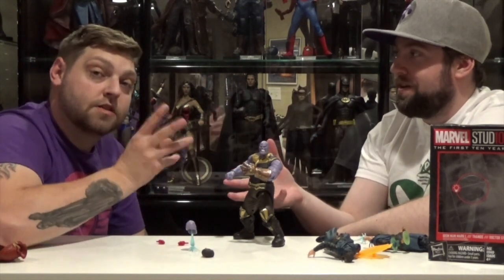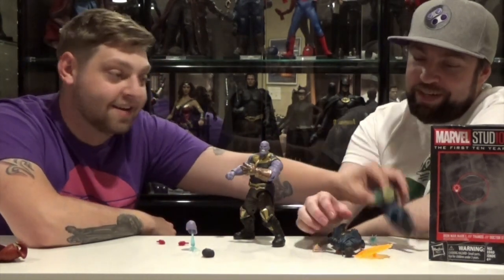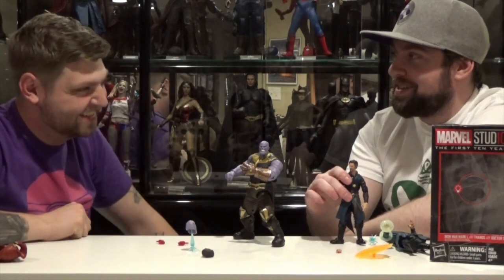I would have rather the three-pack came with Thanos in his full-blown armor — like the beginning of the movie on Thor's ship, with the helmet and everything. They should have done Thanos in his armor, and then Corvus Glaive and the Maw should have been the three-pack, because we don't have those guys yet. I would have easily paid $70, even $80 for that three-pack, if the paint application looked as good as this and the Maw didn't have something stupid glued to his hand or a light-up feature.